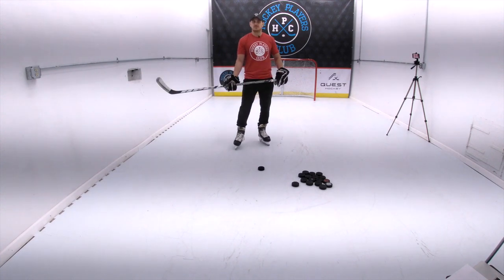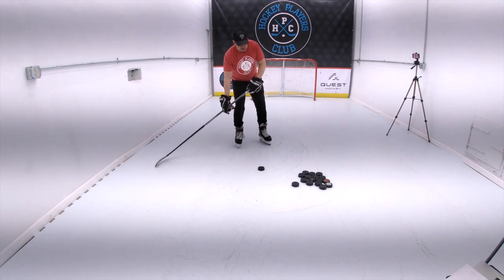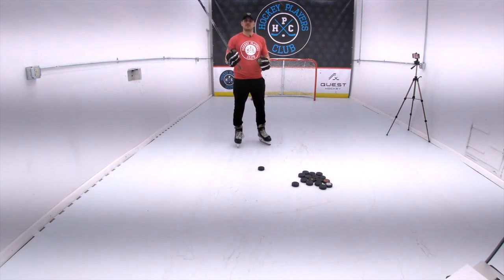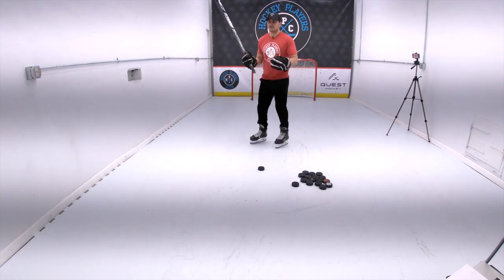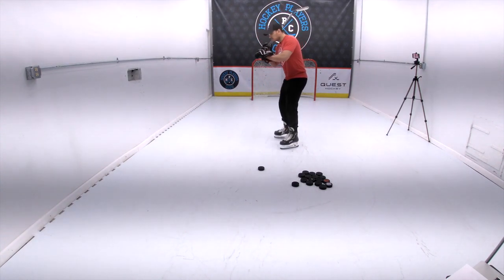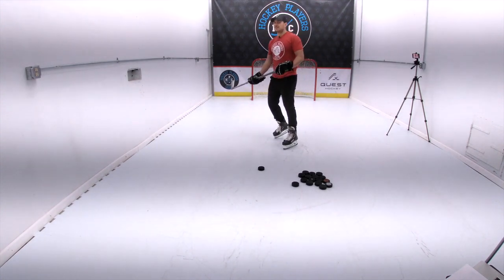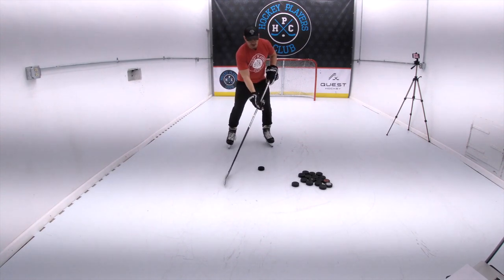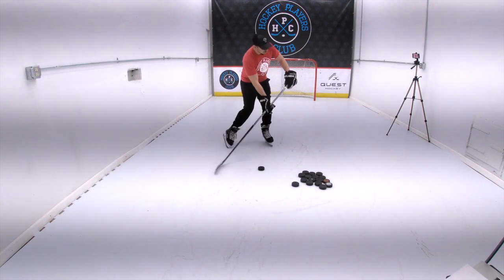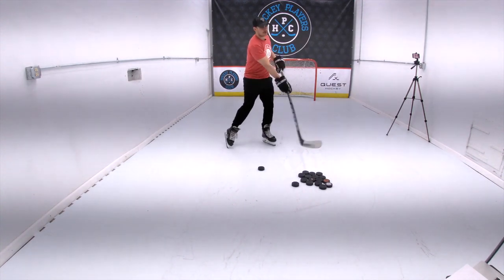A great way to start is by working on transferring your weight from your back foot to your front foot, almost like baseball or golf. When you square up to the pitcher, you load up on your back foot and drive through your front foot, and the same goes for a wrist shot. So you want to shift your weight to your back foot, load up, and follow through to your front foot, and point and roll your wrists over to where you want the puck to go.